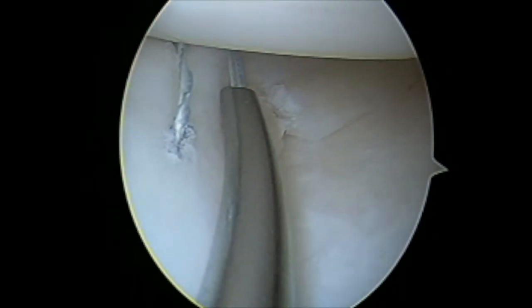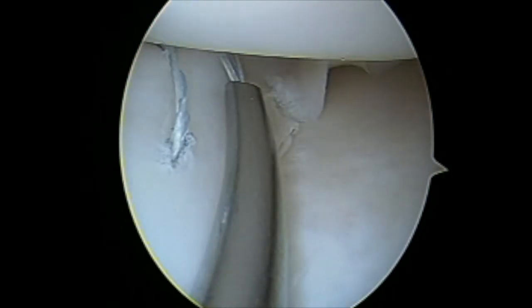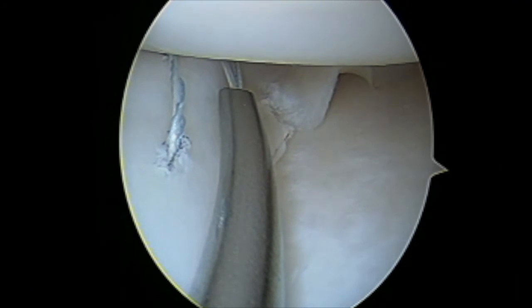Here I am using another angled zone specific cannula, firing needles through the meniscus and the capsule, which reduces the meniscus into anatomic position.